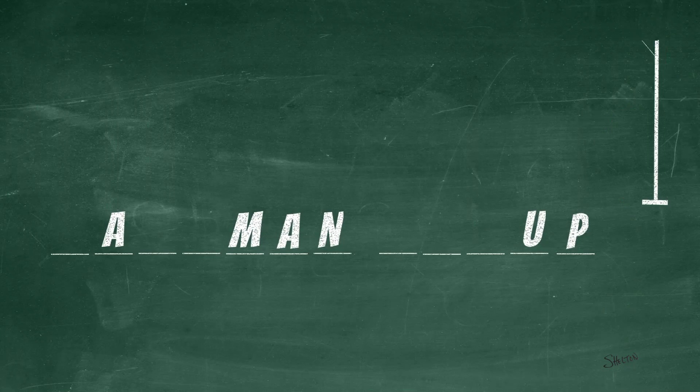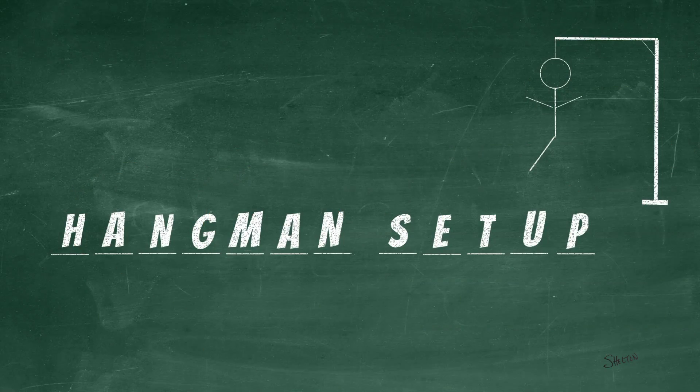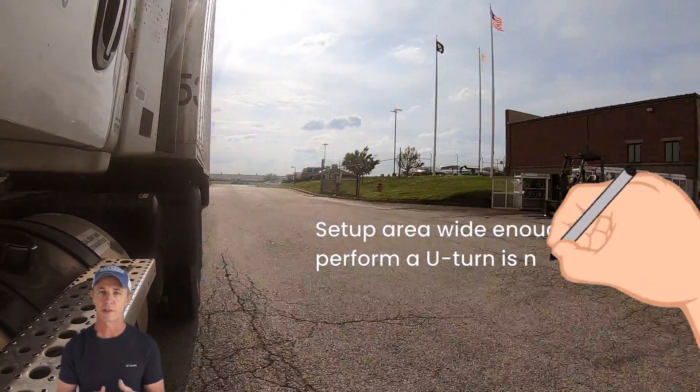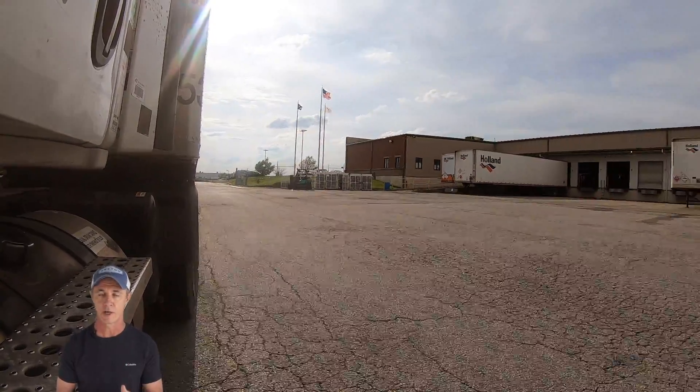I call this the hangman setup because the shape resembles the gallows in the paper and pencil word guessing game I played as a kid. Now I must warn you, a setup area wide enough to perform a U-turn is needed here. Before attempting this setup, make sure you have enough room, or you could get yourself stuck.